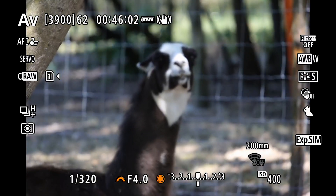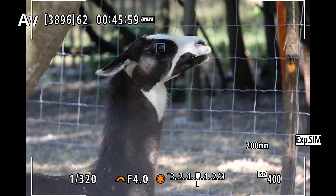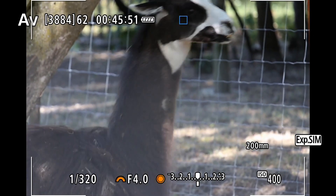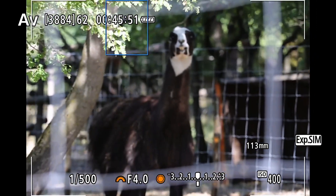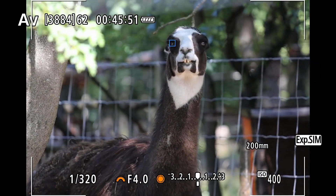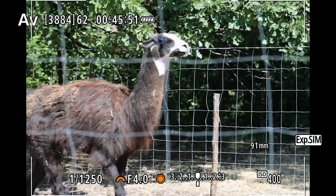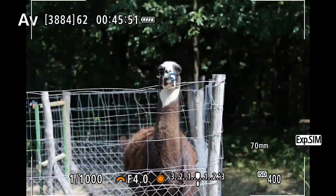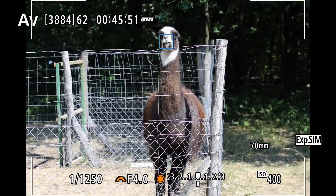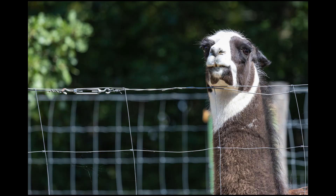Enough of the cute birds — let's see some furry mammals. There was a llama again behind the fence and the camera immediately found its eyes. I almost couldn't see where its eyes were because they're black surrounded by black fur, but the camera found them. To be honest this llama didn't really like me shooting it — it didn't like the look of the white Canon 70-200mm lens and became really really aggressive. The camera found the eyes again and I could have even switched between the eyes. The llama was showing me its teeth and coming towards me so I had to back up a little bit. Unfortunately I didn't record any sound but it was making some weird sounds.